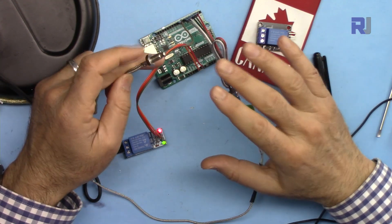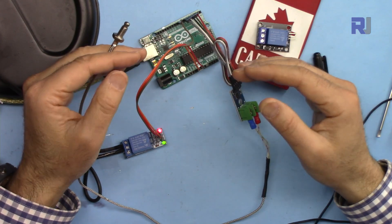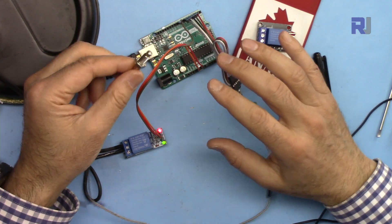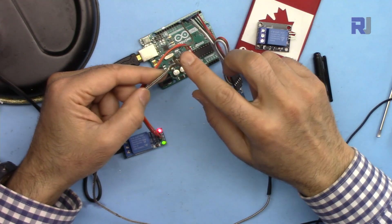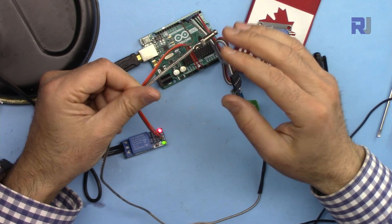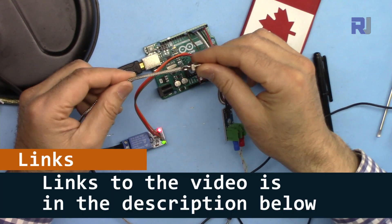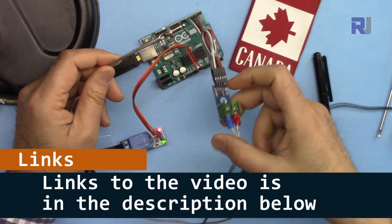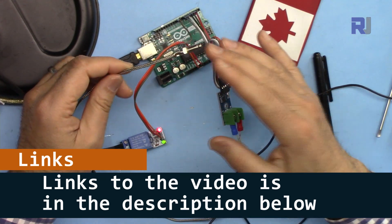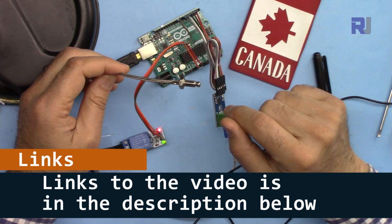This way we always keep the liquid, or whatever you're monitoring, within a certain temperature range. In a hotter environment you want to control a cooler, and in a cooler environment you want to use a heater. The thermocouple is a great option because, depending on the type, it can go up to 1000 degrees Celsius or even higher. I have a separate video explaining this thermocouple sensor with MAX6675 — the link is in the description.